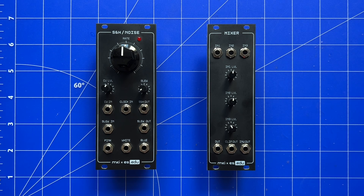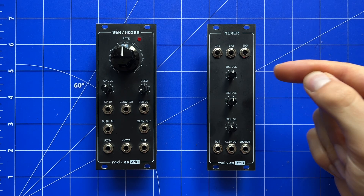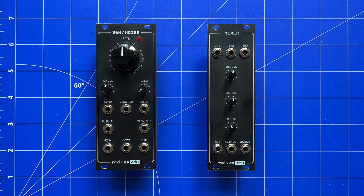It houses both my JFET-based sample and hold and the triple noisemaker I recently did a video on. This one, on the other hand, has been out for a month, but I couldn't find the time to make a video on it so far. It's a simple three-channel mixer with built-in diode distortion.